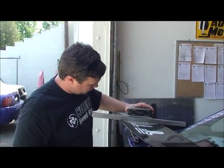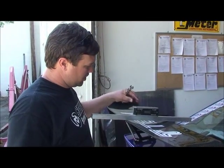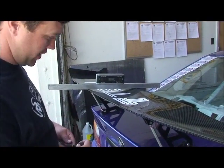Put your level on the straight edge and read what it says. With our straight edge and level on the wing, we're reading 4.3 degrees right now.